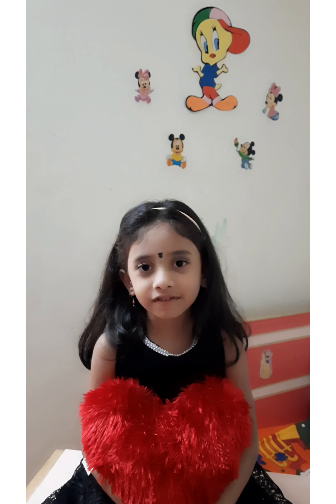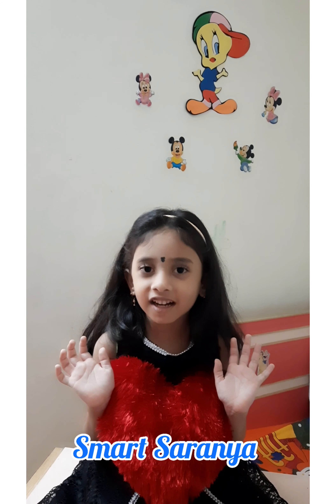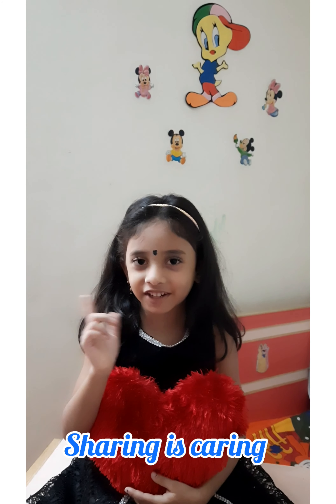Hi everyone, welcome back to my channel Smart Sarinia. Do subscribe if you haven't, and don't forget to share.